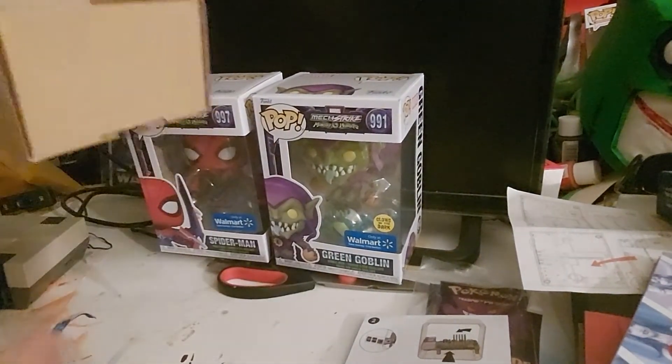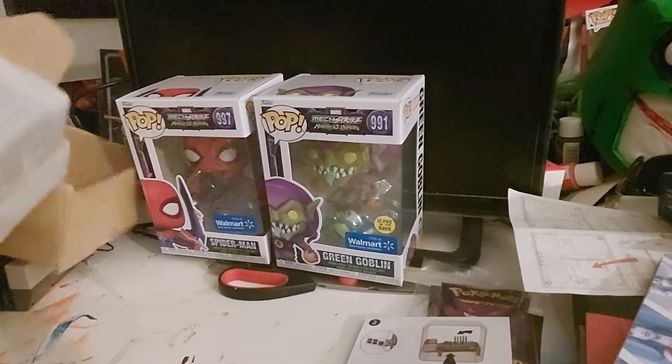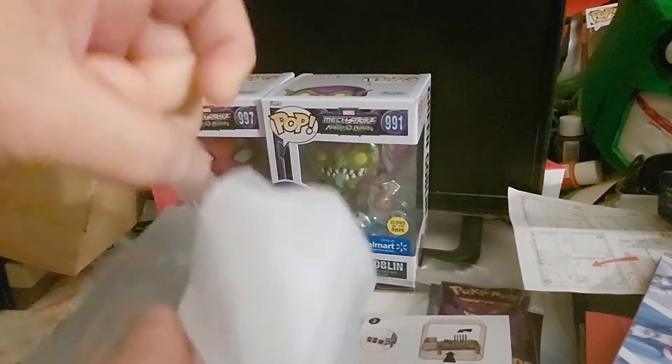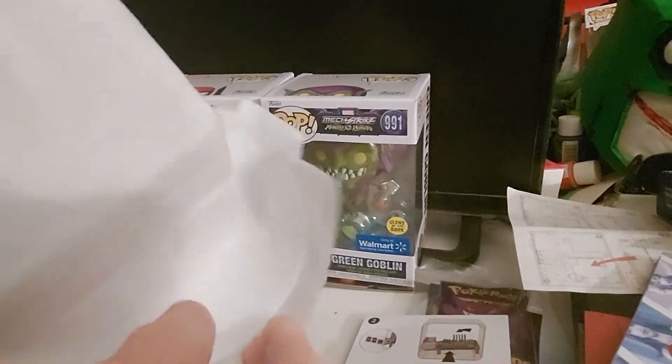We're just going to take a look at the case. Just a little bit of foam coverage. I don't know — like I said, I thought it looked really cool.